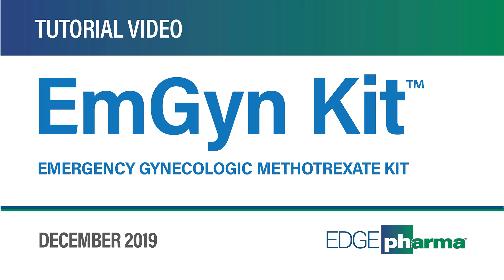Welcome to the Emergency Gynecologic Methotrexate, or MGEN Kit, tutorial provided by Edge Pharma.